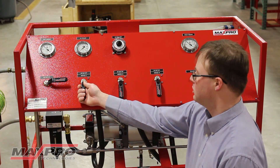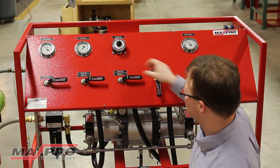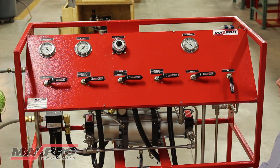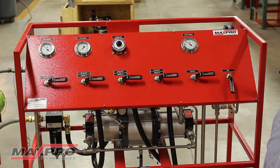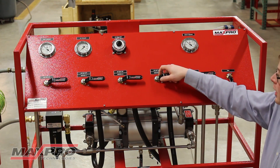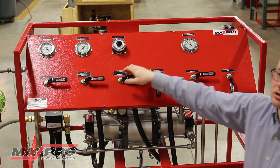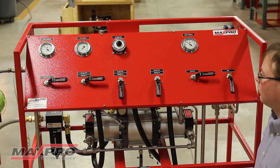To operate this unit, the customer will then open the air shutoff valves for each booster. It is intended to run all three boosters in parallel to allow for a quick fill time. Since there is very little volume in the test system right now, I will operate on only unit one.